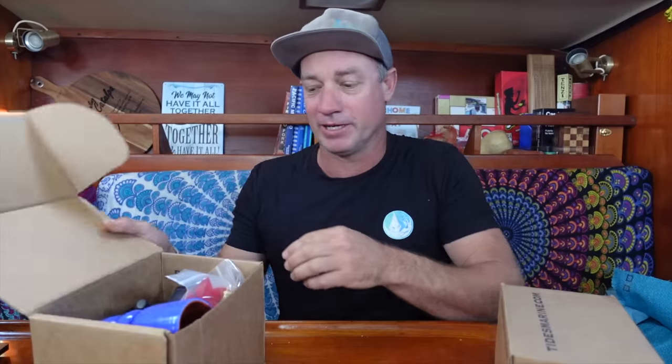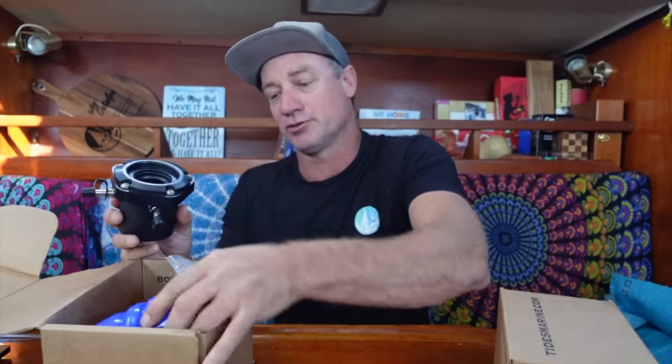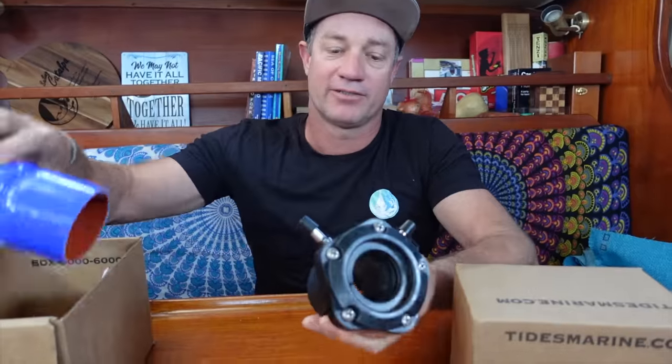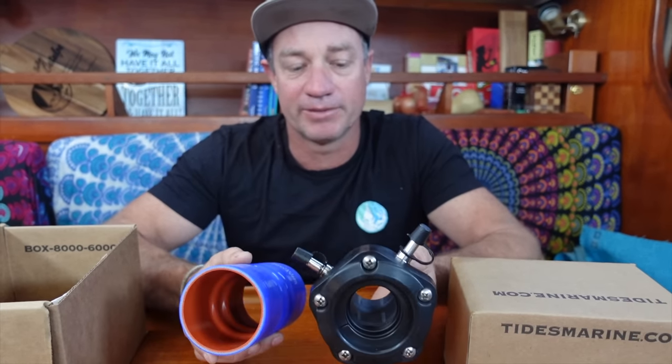Today we've got some pretty cool products we're going to be installing in the boat. We purchased these — this was our choice, they aren't sponsored, we are not paid. This is just a personal preference of what I'm going to install on the boat: a shaft seal, but it is a lip seal. So this is what we'll be installing — it's a Tides Marine lip seal.